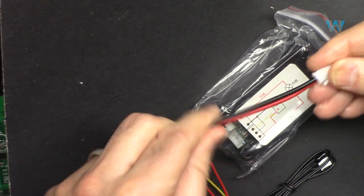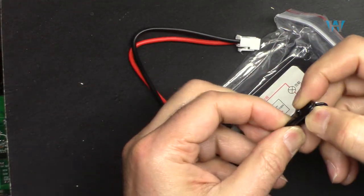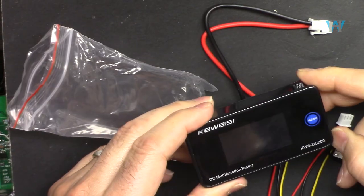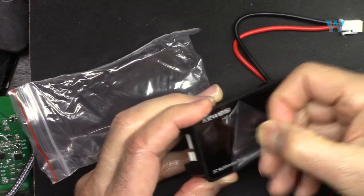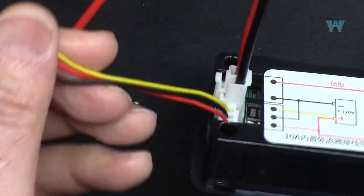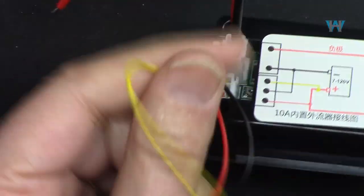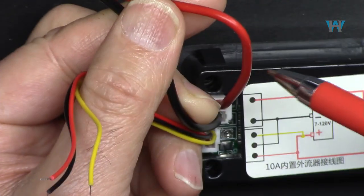This has a power connector - this is for current, this is for the main power, and this is a thermistor to measure temperature. They put it in a bag and this looks very cheap. There is a cover I have to remove. Now look at the specs: connectors for power and measuring the voltage, and the current will come from one wire and exit from the other one and it will display it.